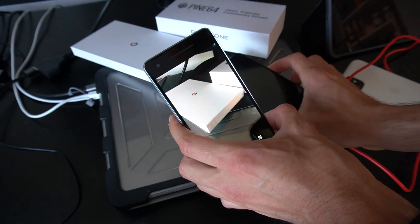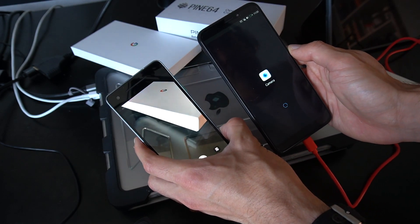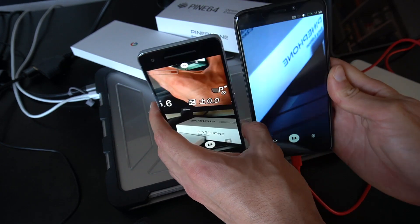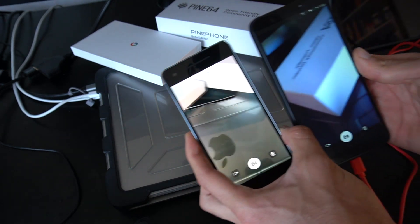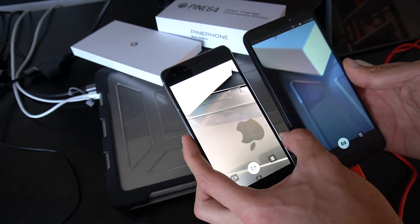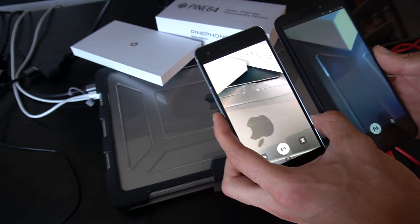I'm going to compare two things. This is the camera on the Pixel and this is the camera on the Pine Phone — still waiting, waiting, waiting, opening camera... I don't even need to say something about that. Look at this. It's clear that the Pixel is handling Ubuntu Touch like a hero on the camera side.